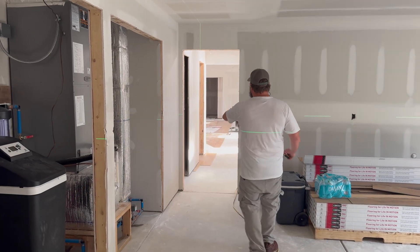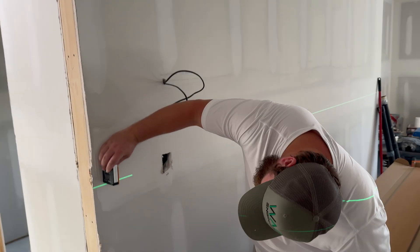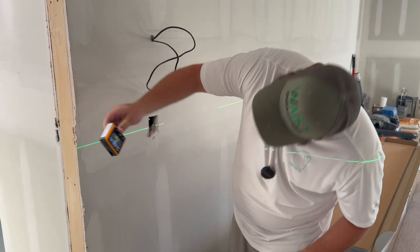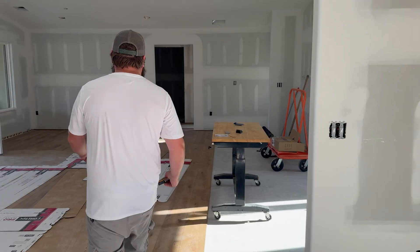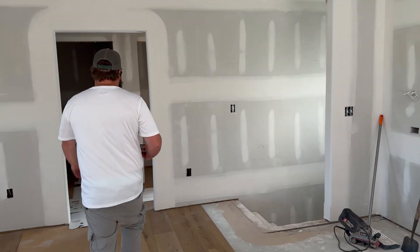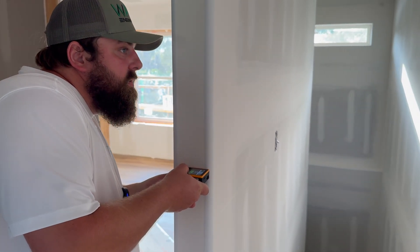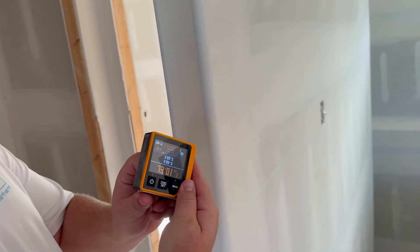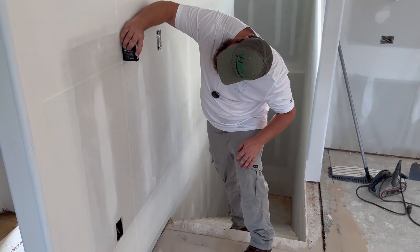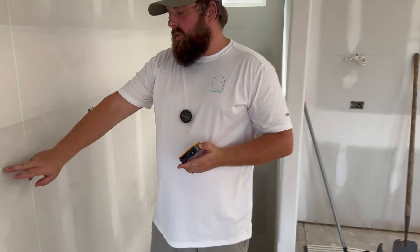We have the laser level set all the way on one side of the house in the garage, so we're going to measure here. We've got three foot nine inches. Just so you can see the distance — we are 73 feet away. Then we'll measure our height here: three foot nine inches. So even 73 feet away, we can still see this line pretty clearly.